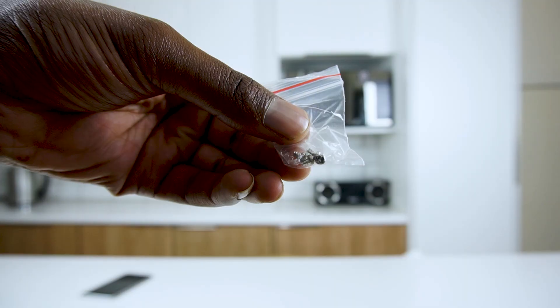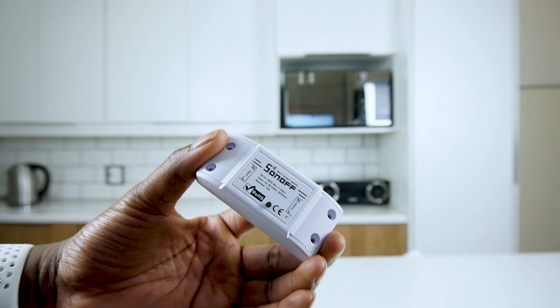In the box you can expect some screws and the actual device itself. This is the Sonoff Basic — the entry-level device that Sonoff the company has. You can actually find other devices; if you just go and search Sonoff, you get all the ranges of devices that they sell.